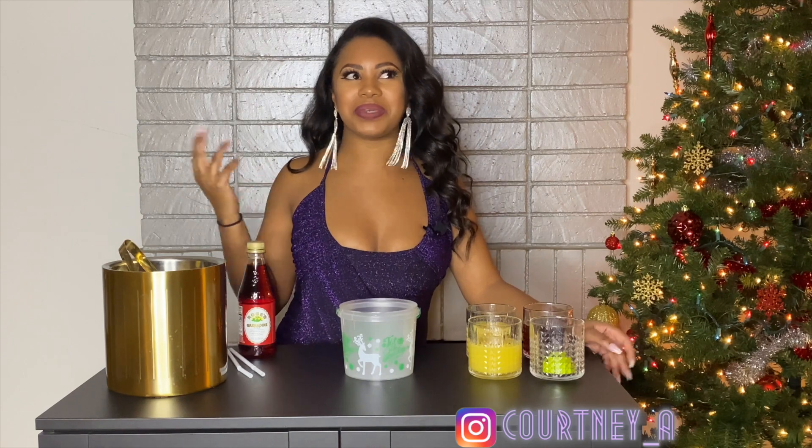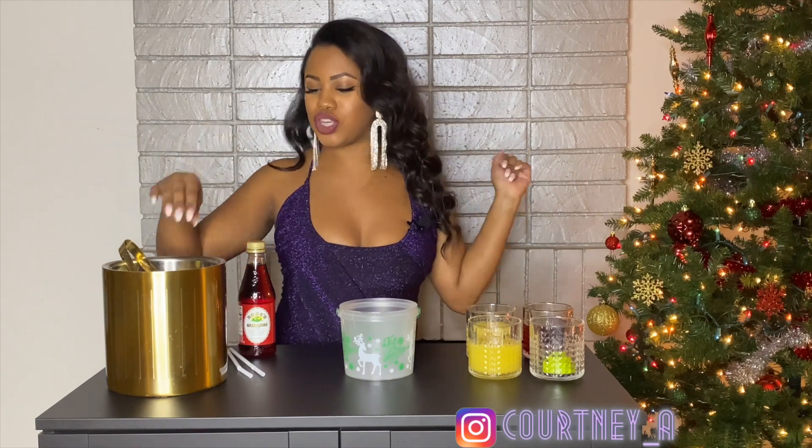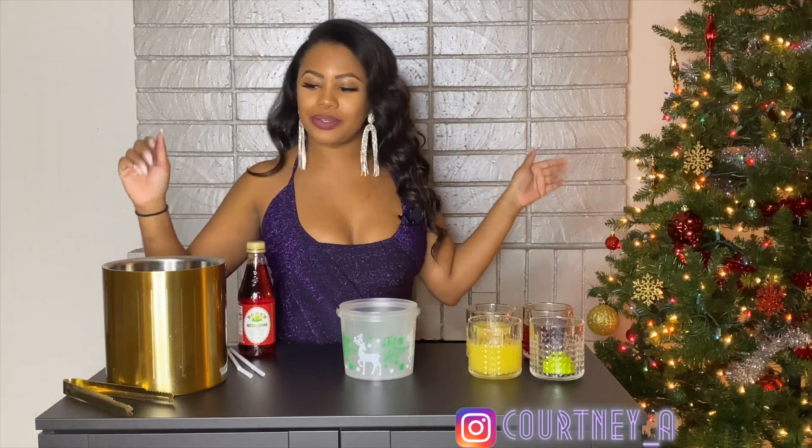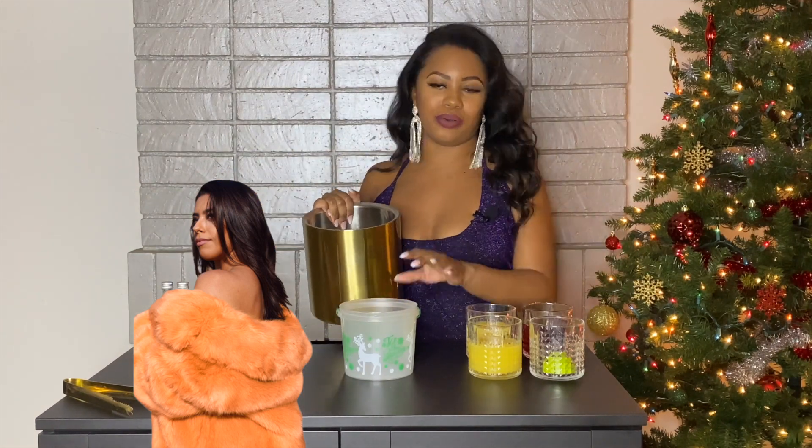My girlfriend was like, make a drink after me. And I'm like, bitch, what the fuck is it gonna be? A tequila shot? And she starts laughing. And I was like, okay, I'll just make something with tequila. So, if you know Nina, you know she's like super fun, like super cute, like very energetic.